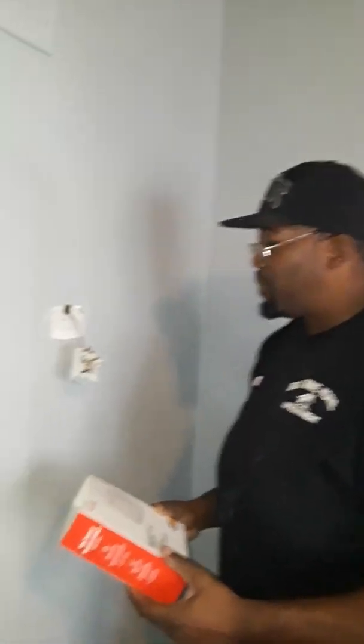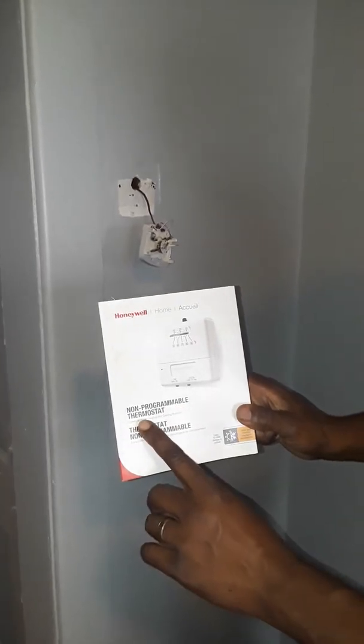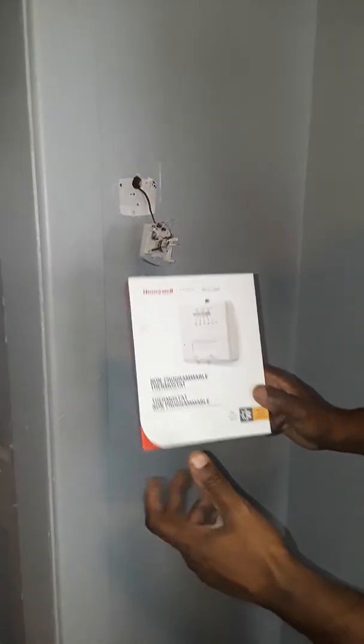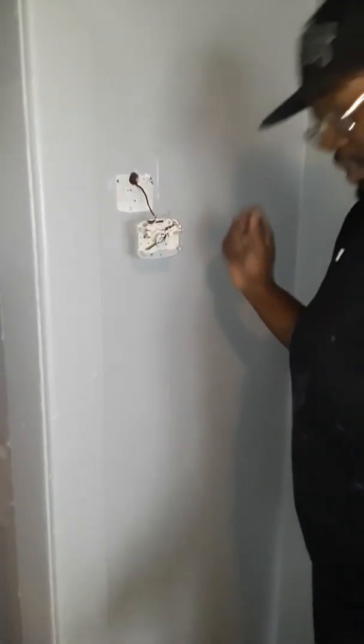All right, guys, here at the property today we're about to get ready to install the furnace and also install the thermostat. We have a Honeywell non-programmable thermostat that we're going to install, and we're going to take out the old one that's here.